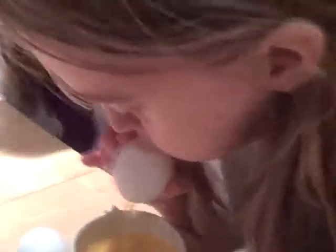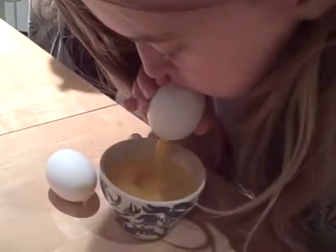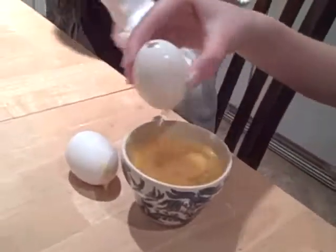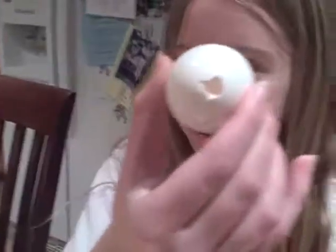This one is doing great. Look at that thing, baby! This is gross. Oh, my gosh! And as you can see, look through the center. It just finished.